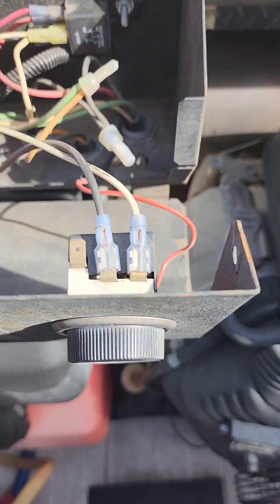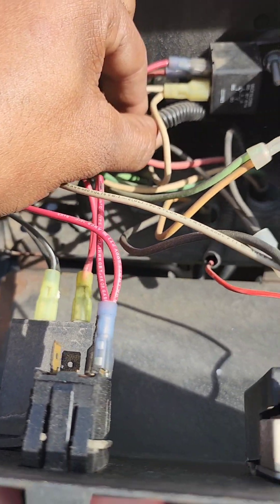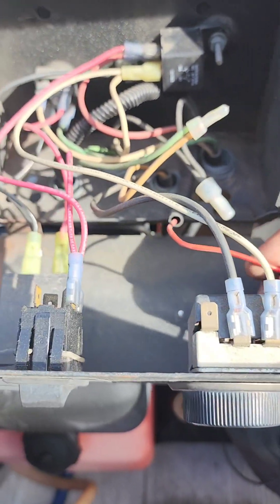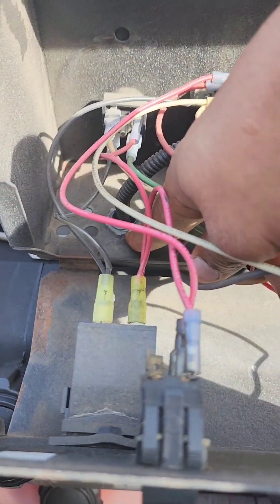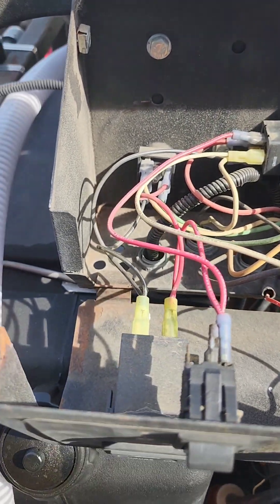This coil here is part of the circuit for the thermostat. I'm going to be pulling this off — this wire, this piece here. I have to take that off because the new thermostat is a little bit different.